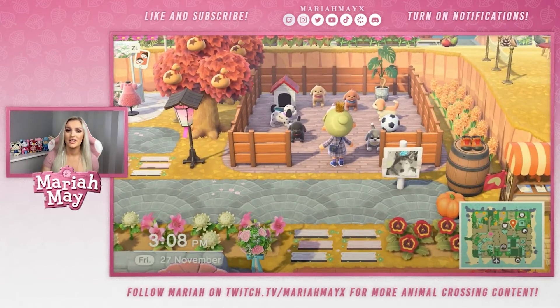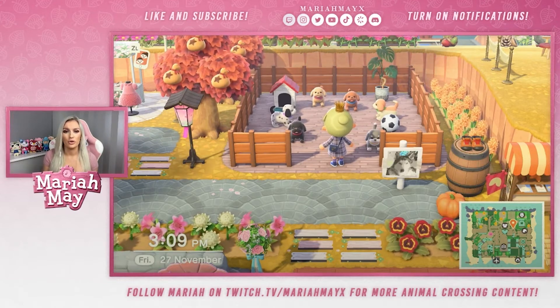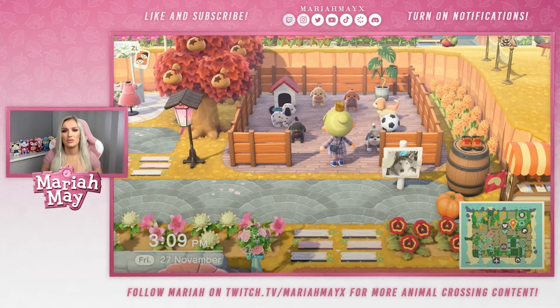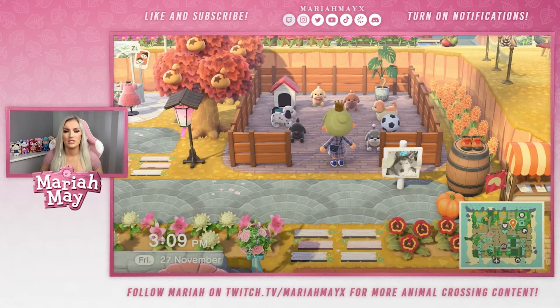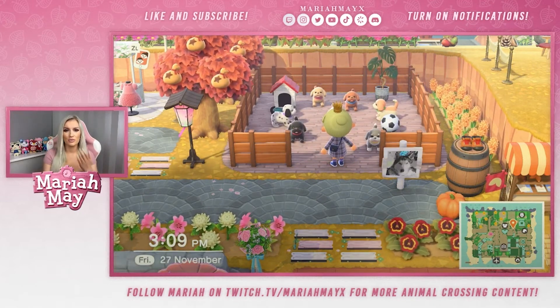I hope you guys enjoyed this video — very quick, very simple, but my utility videos are meant to be to the point and easy for you guys to follow, recreate, or add your own touch to. If you enjoyed it, please turn on my notifications because I make tons more videos just like this, as well as island tours. Do follow me over on Twitch at twitch.tv/mariamayX because I stream Animal Crossing all the time. Thanks so much for watching, bye!